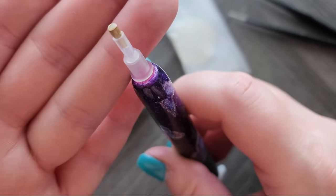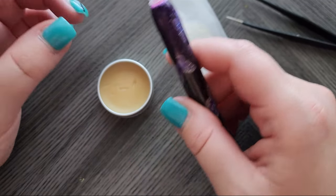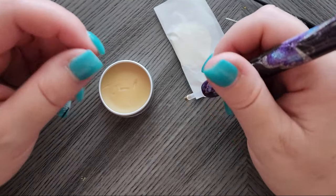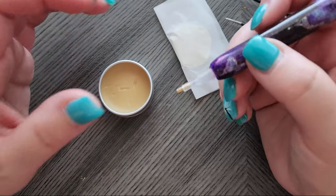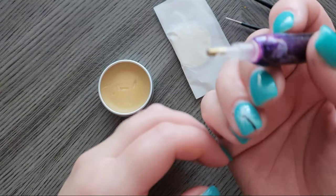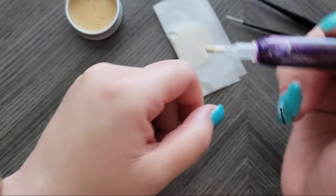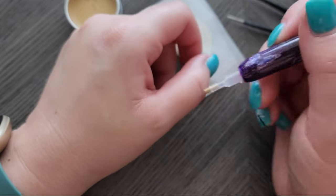See how I have it nice and flush? You don't want a huge glob sticking out because of a few reasons. One, that leaves residue with a lot of waxes, but two, it can catch other things you're trying to pick up around it. If it's too sticky, just do this on your hand. The oils on your hand will help decrease the stickiness.